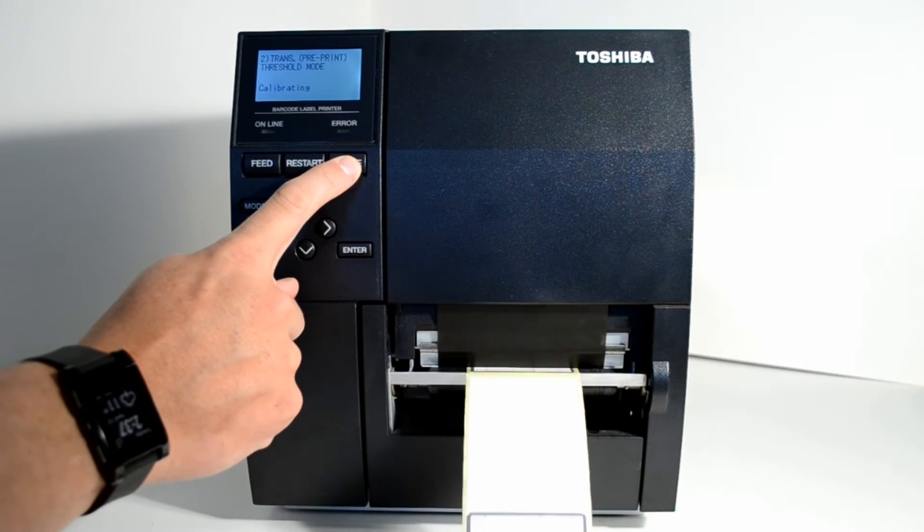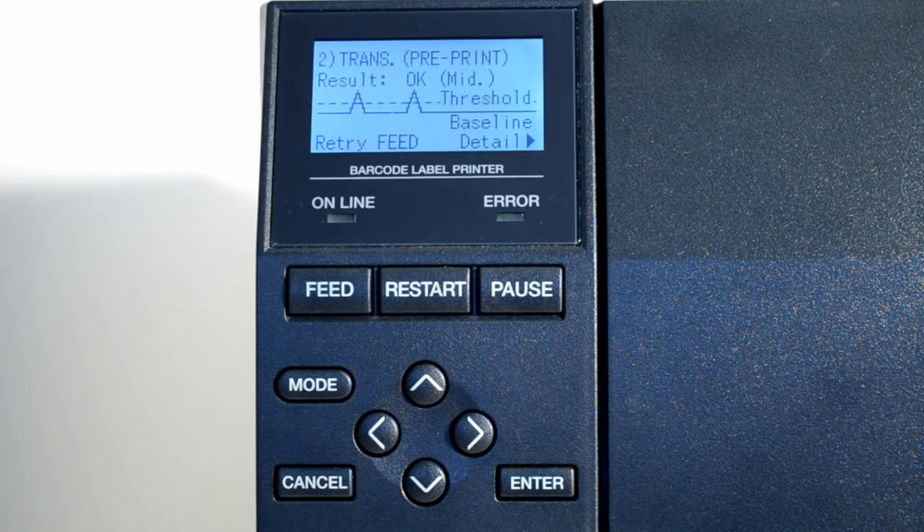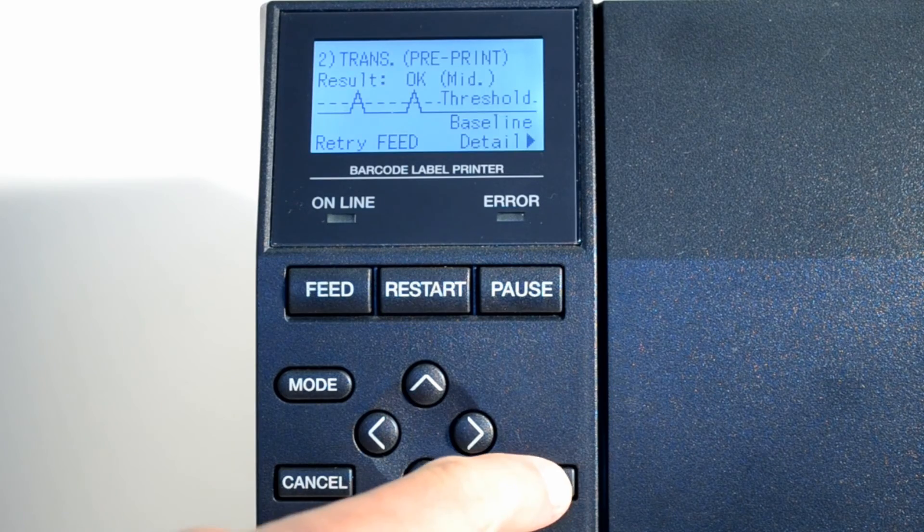Now press and hold the pause button until three or four labels are fed through, then release the button, as this should be sufficient for calibration. The result on screen should then read as okay.